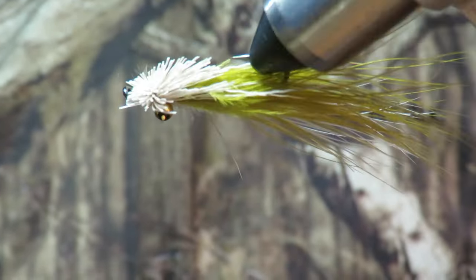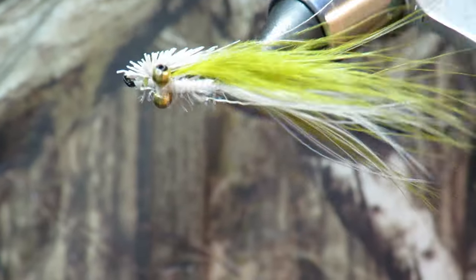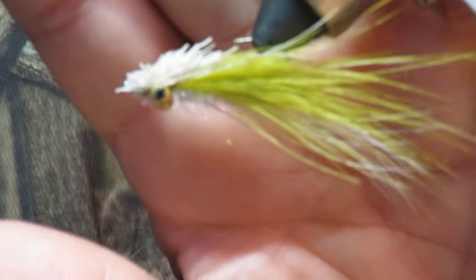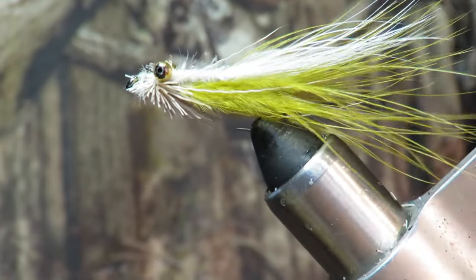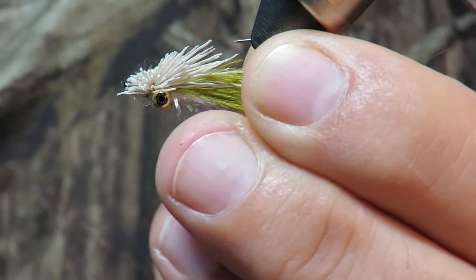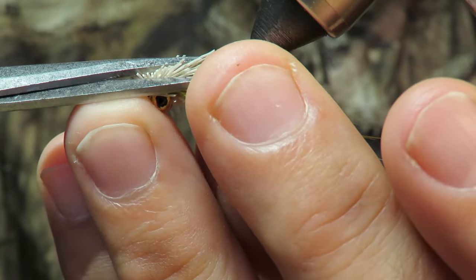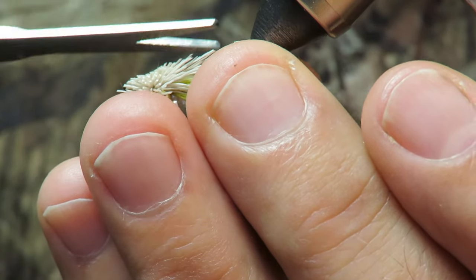I'm hoping this thing is large enough for the black bass in the pond, and also small enough. I'll make smaller versions on a size 8, and probably tighten the deer hair up quite a bit. There you have it — one nice deer hair head clouser. I'll probably end up cutting too much of this stuff off, but I want it to be slim. Now that's getting more to my liking.